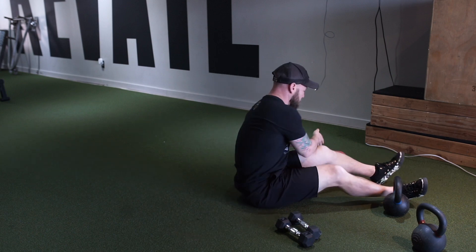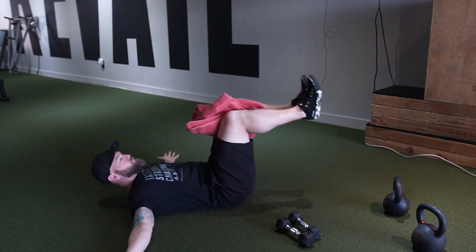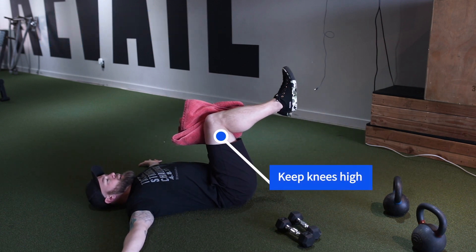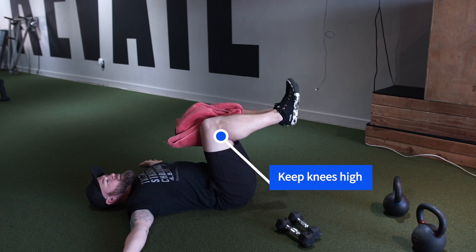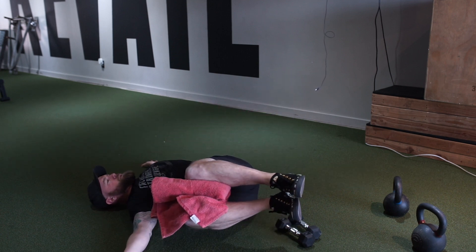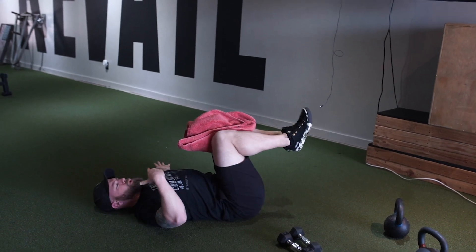Lower body Russian twist with a towel. Take a rolled up towel and put it in between your knees, hands to your side, keep your knees high. Go as far as you can to your left, as far as you can to your right — 12 reps total. Keep your knees close to your chest.